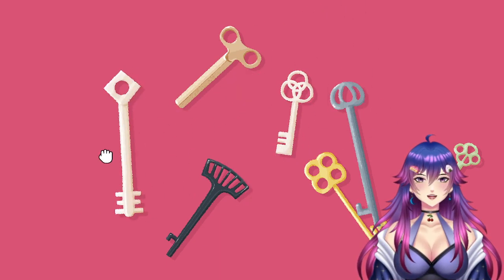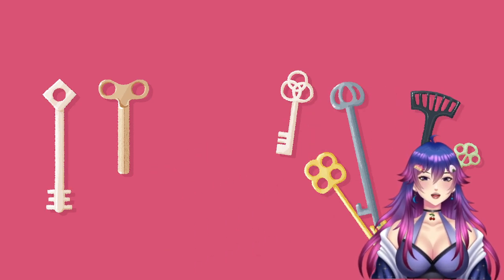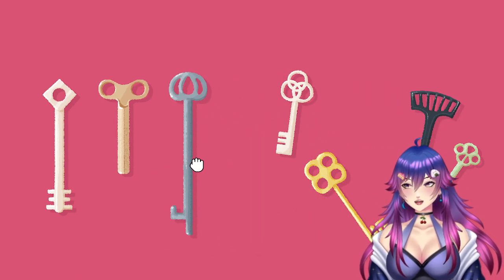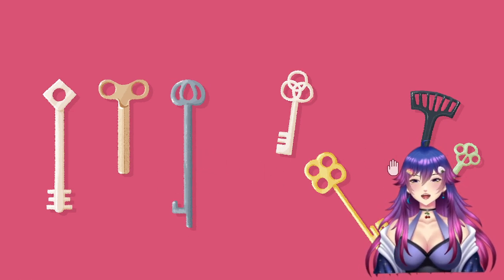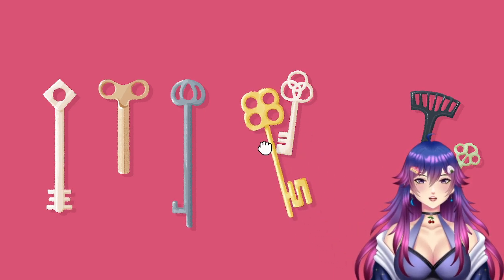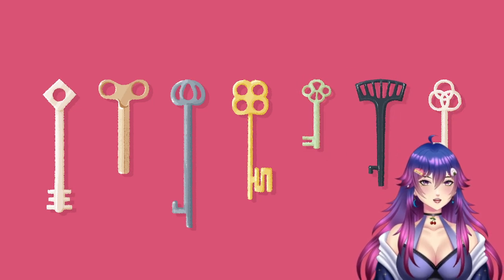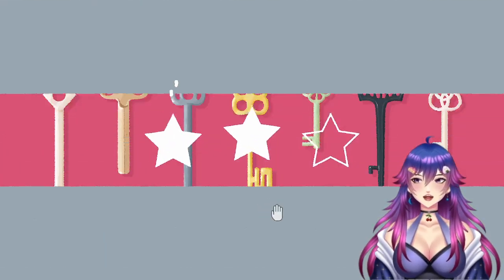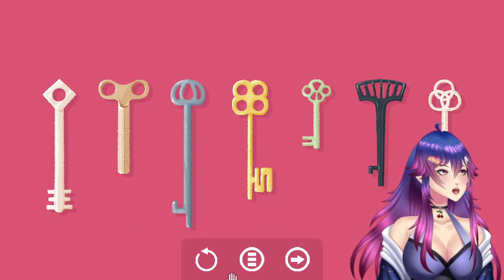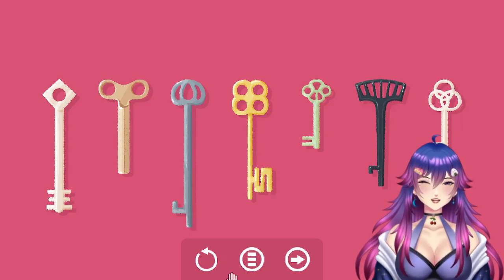Okay, one hole, two hole — I can't believe this is my first stream and I'm sorting keys with holes. Hole theory! It's the hole theory. Four, five, six, seven — yes! The hole theory works, guys! The hole theory works!